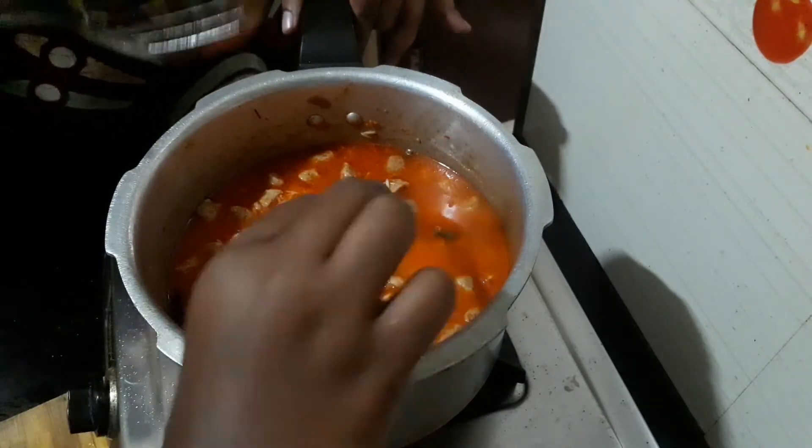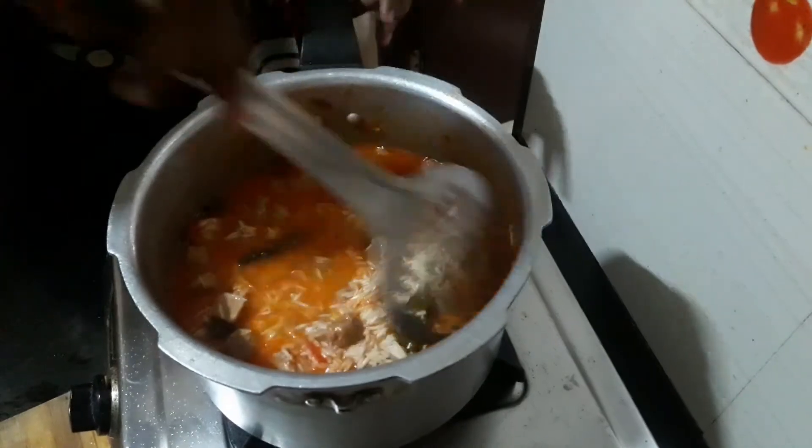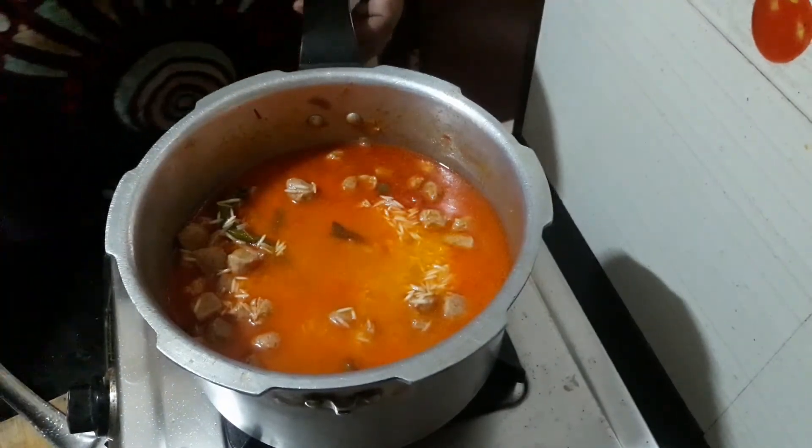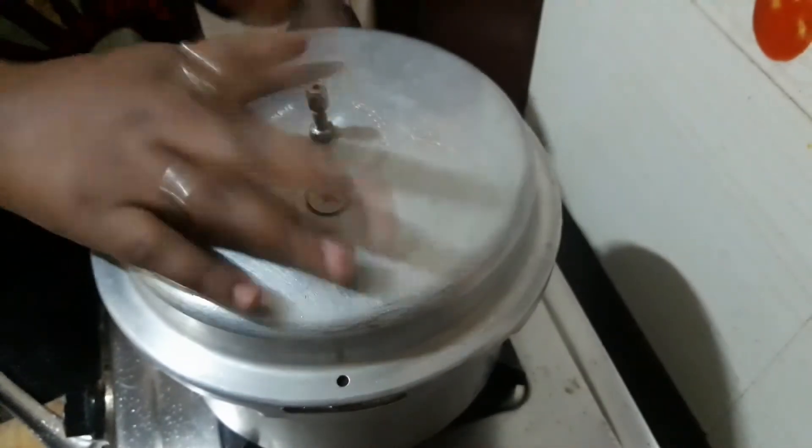We will use normal salt or rock salt. Color it with the rock salt. If you use rock salt, you can use it.